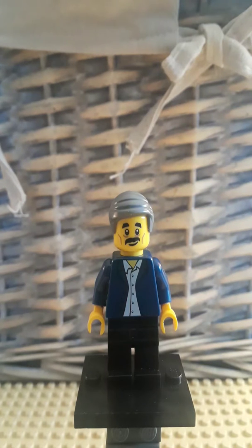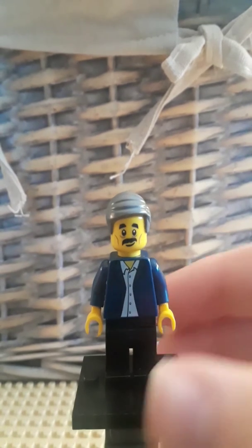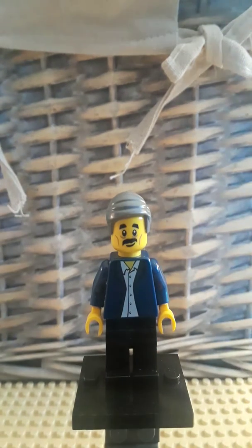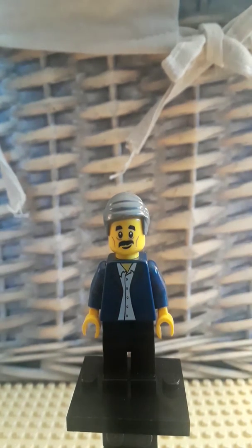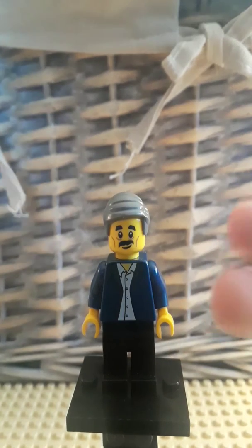Hello everyone, it is me, The Brick Cavalry, and today we're here with my first ever minifigure showcase, and this is on my own very custom Walt Disney. I don't think Walt really needs an introduction — you all know who he is, you all know what he did, so let's just get straight on to the figure.